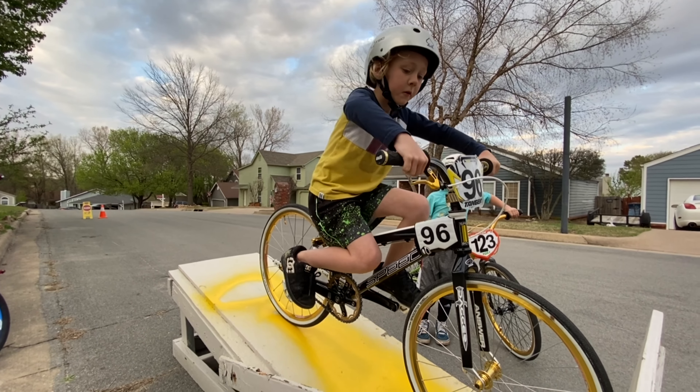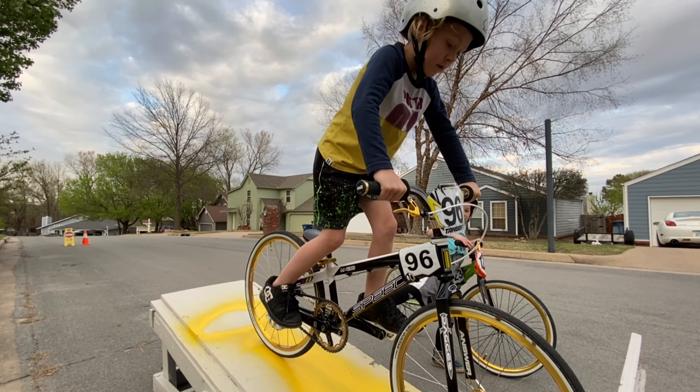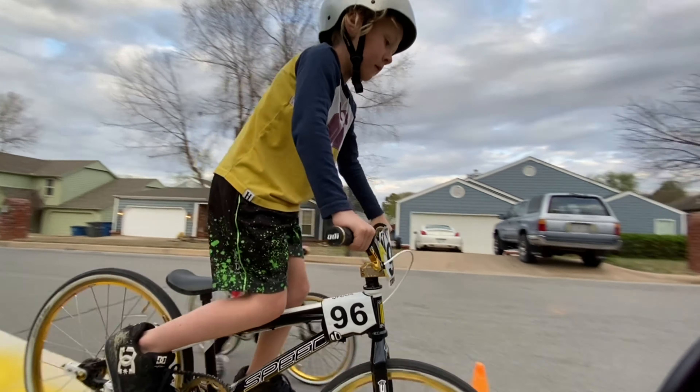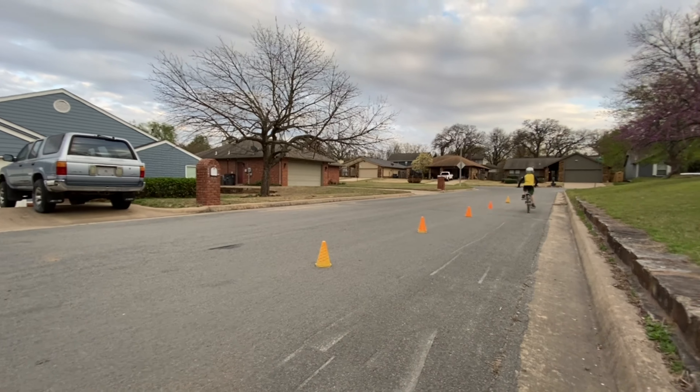You ready? Okay, riders — random start, random start. Watch the gate, riders ready, ready. Watch the gate. Beep. Yeah, hip action — there you go, hip action! Okay, let's get my bucket.